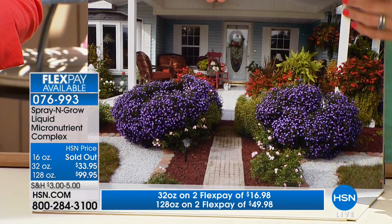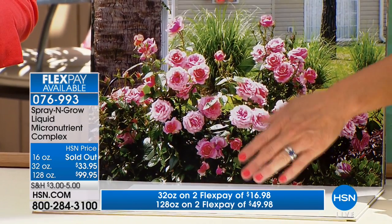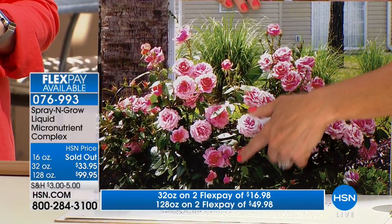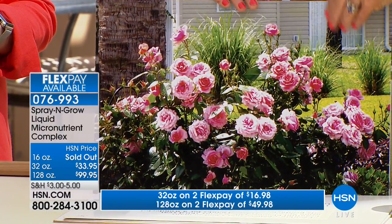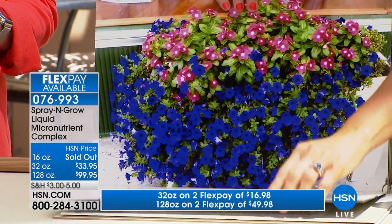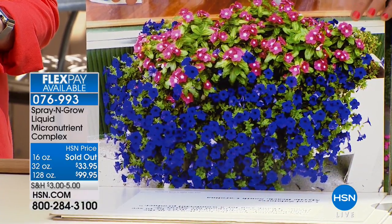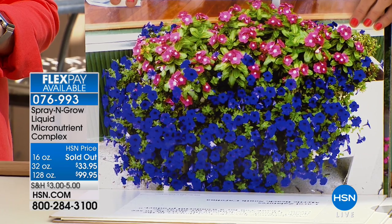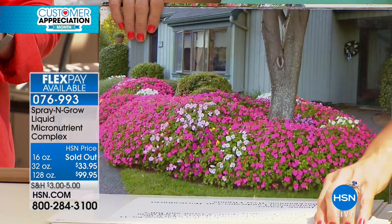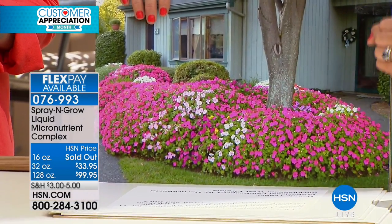Look at these roses — when was the last time your rose bushes had this many? You can't even count them. This is from somebody who owned a landscaping company for 33 years who has been asked what's the secret to such beautiful flowers — he says the real secret is Spray and Grow. It will give you such a boost of color. These are just impatience, but look what Spray and Grow has done. We believe in it so much that we promise you can use the entire bottle — and if you use the entire thing and don't love it, you can send it back and get all your money back.